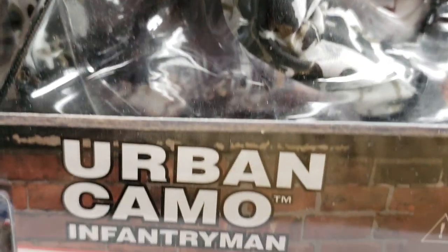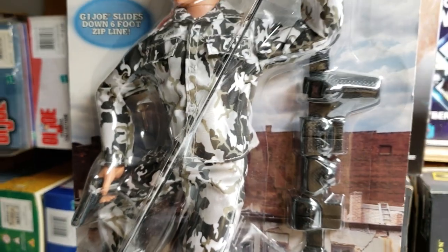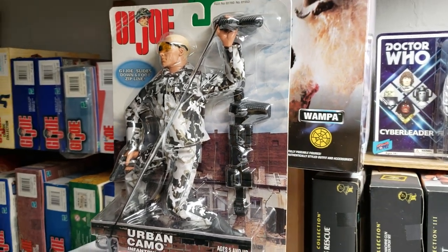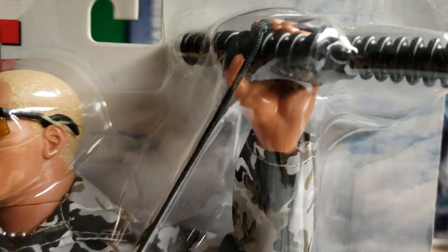For your viewing pleasure today, all the way from 1999, we bring you the G.I. Joe Urban Camo Infantryman. This is one of my favorite carded figures for a couple of reasons — for one, he has a zip line.